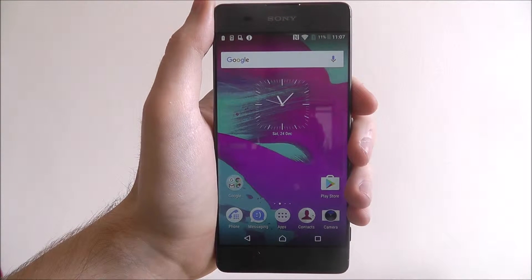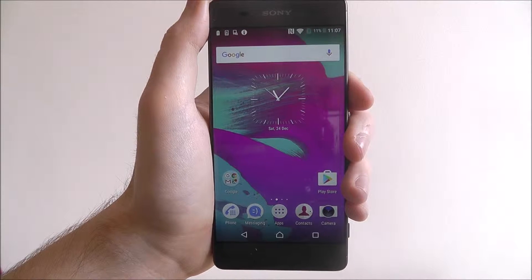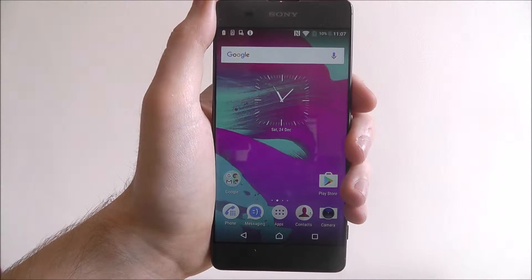Hi guys, in this tutorial I'll be showing you how to enable the Stamina and Ultra Stamina battery modes on the Sony Xperia XA.